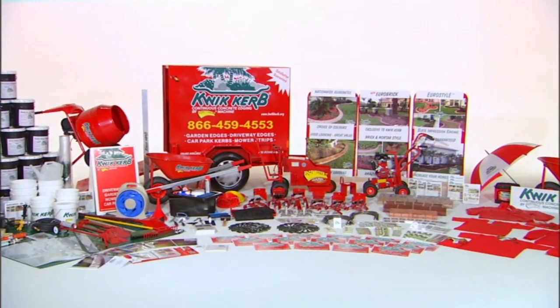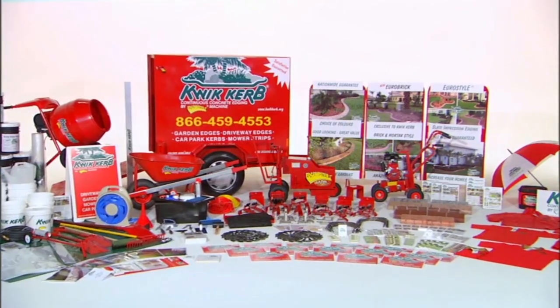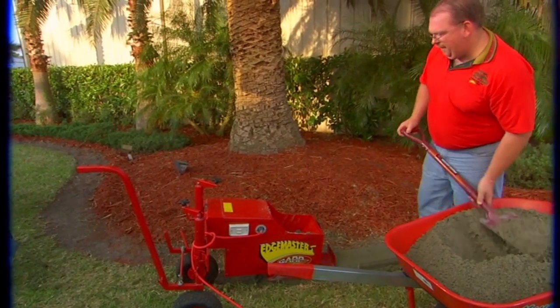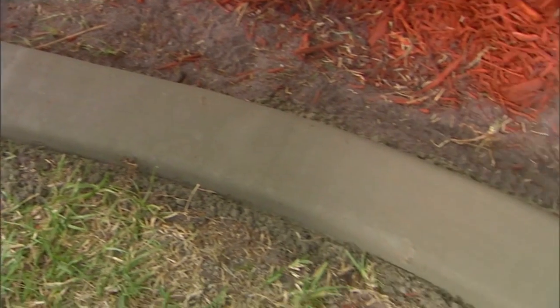But how do you install it? What tools do you need? Well, Quick Curb has even made that easy. Each Quick Curb business owner is supplied with everything needed to make a professional impression on your customers and provide state-of-the-art curbing. The unique Quick Curb Edgemaster machine is a light, rust-proof, patented machine that extrudes permanent free-form concrete edging.